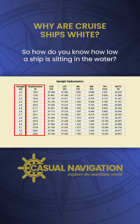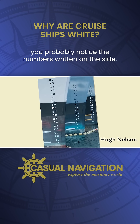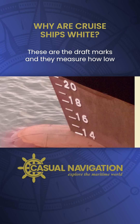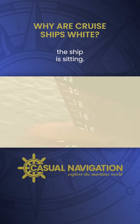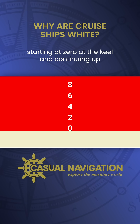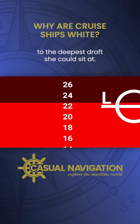So how do you know how low a ship is sitting in the water? If you've been up close with any ship, you probably noticed the numbers written on the side. These are the draft marks, and they measure how low the ship is sitting. The numbers count up from the bottom of the ship, starting at zero at the keel, and continuing up to the deepest draft she could sit at.